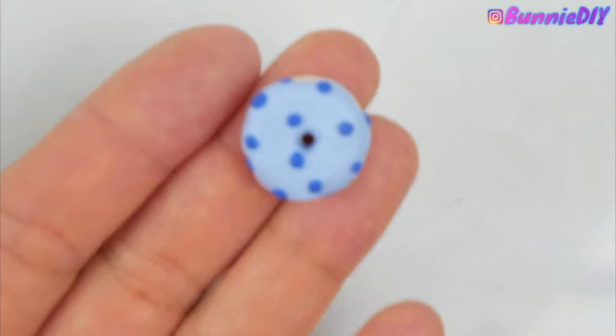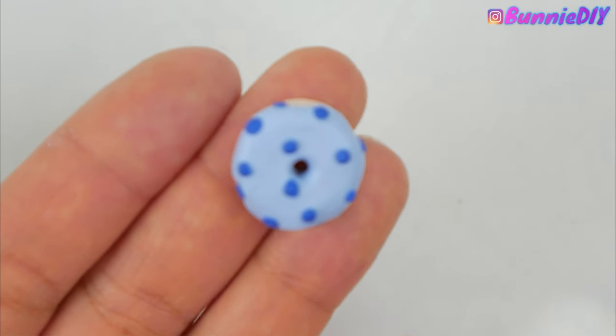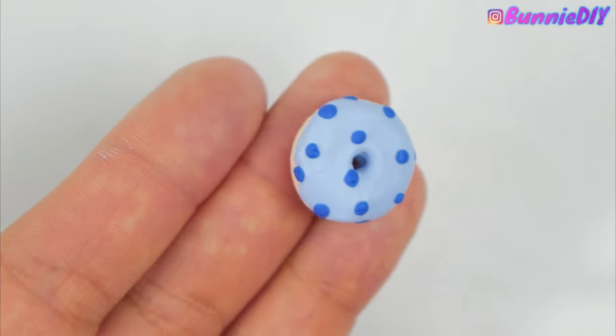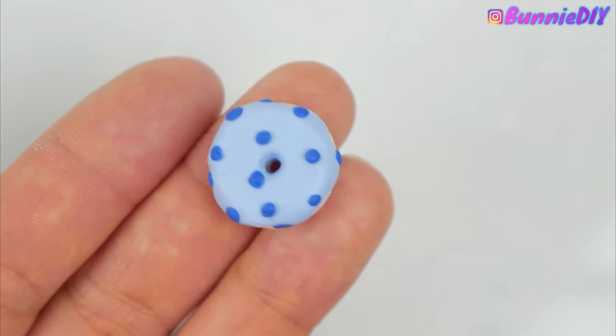Rachel's tutorials are super easy to follow — this was my first try, I didn't have to redo anything, and I made this donut and I think it looks so cute.